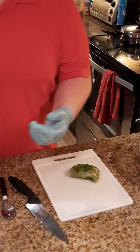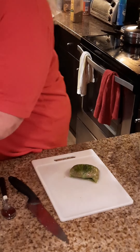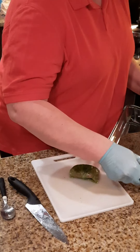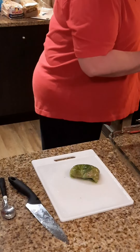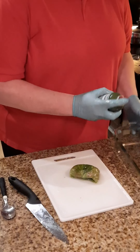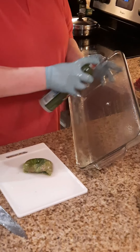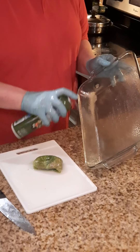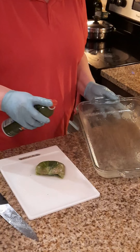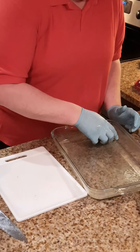I need to spray my pan real quick — knew I was forgetting a step. We're going to take our pan and spray it. Remember we put olive oil into our onions and garlic, so I like to continue that by spraying the pan with olive oil cooking spray. You want to get a good layer down in there so they don't stick — these will stick to the bottom if you're not careful. Nice layer of olive oil spray and you're just going to lay those cabbage rolls in there.